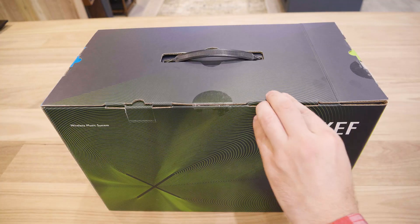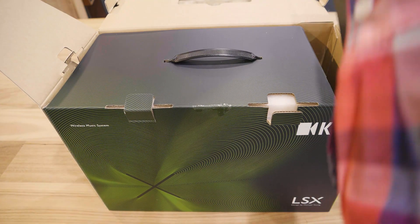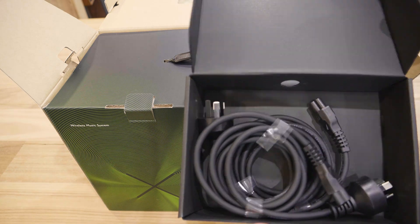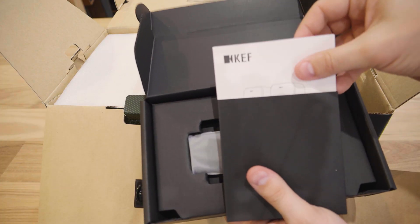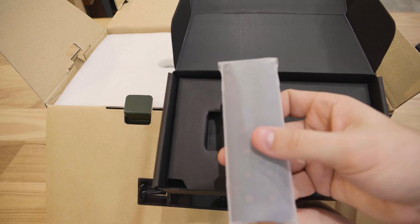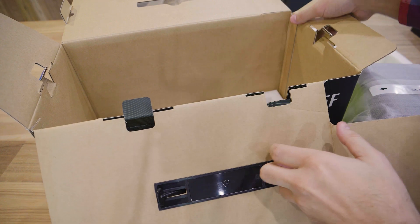Let's get into it and see what's inside. We only have four tabs, and I very much appreciate the handle on the box — I'm a big sucker for boxes with handles. Straightaway we have our power cables, one for each speaker. There's also a box of accessories, a quick start manual along with some other documentation, the remote control which is identical to the one that comes with the LS50W, and lastly a network cable. And here are the speakers themselves — the box is empty.